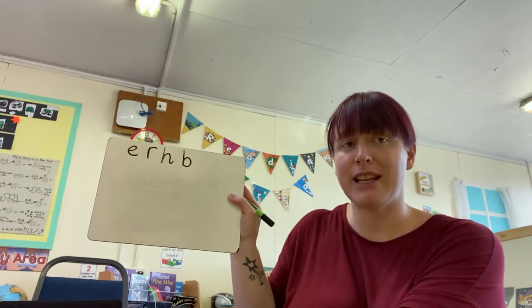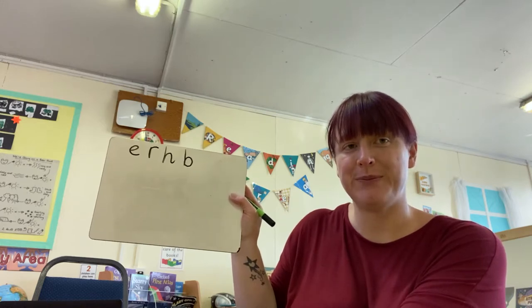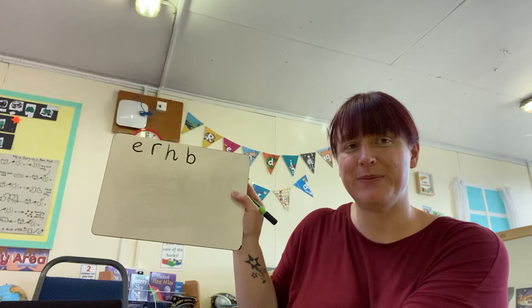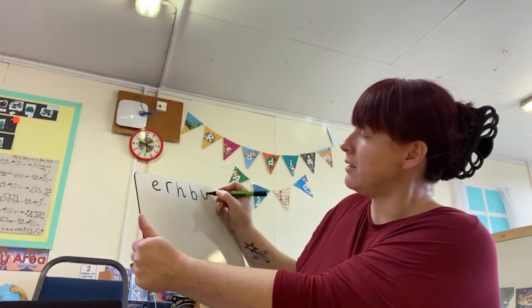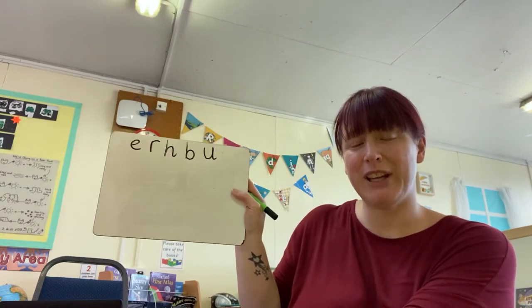The next letter we're going to write is the letter U. U. That's it. We do the U sound and we go down under and draw the puddle. Very good.